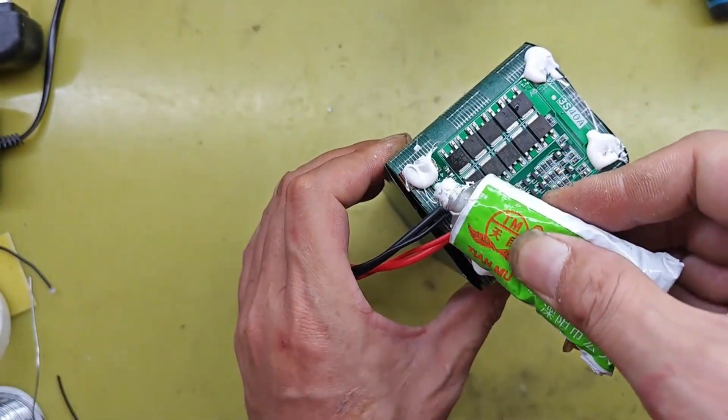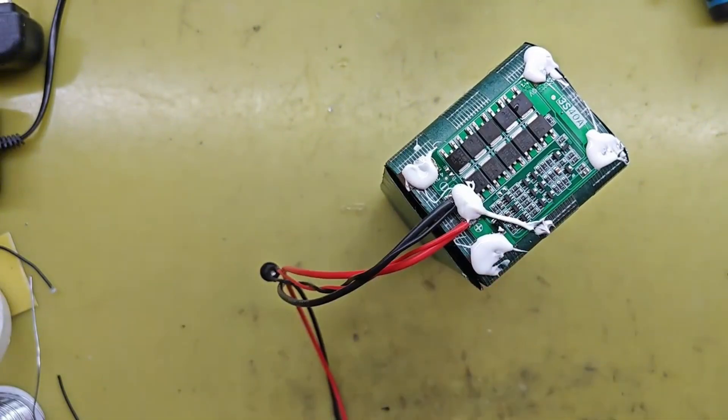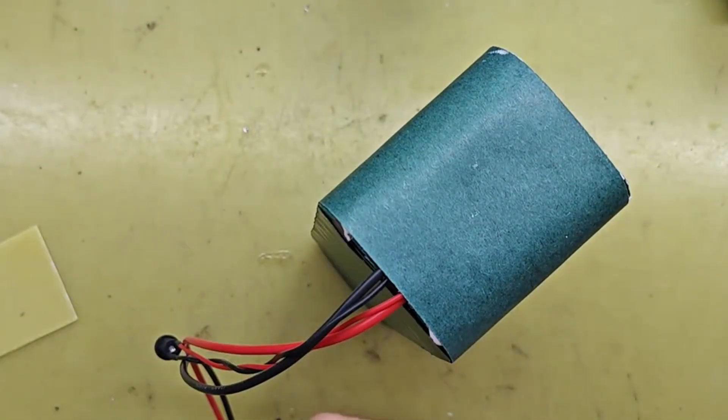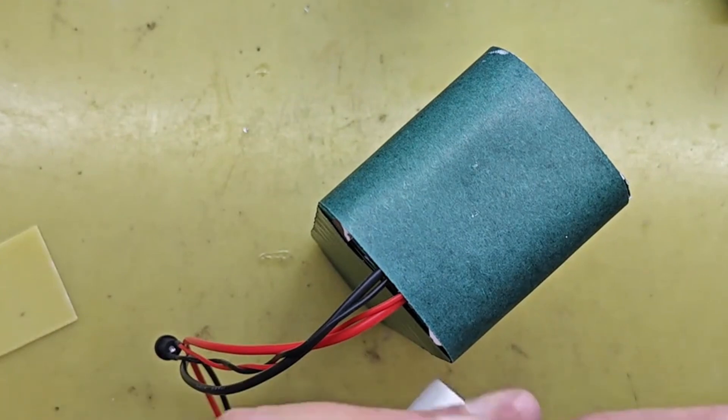Then, use hot glue to secure the batteries in place. Next, start connecting the batteries.